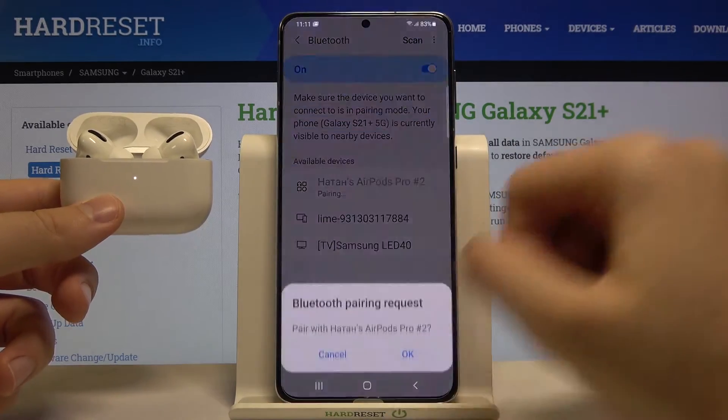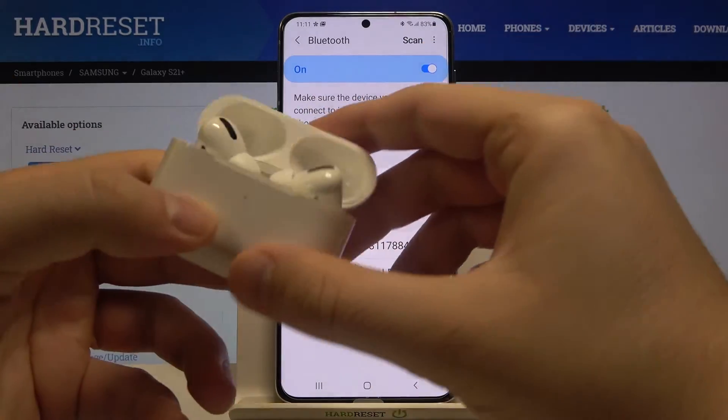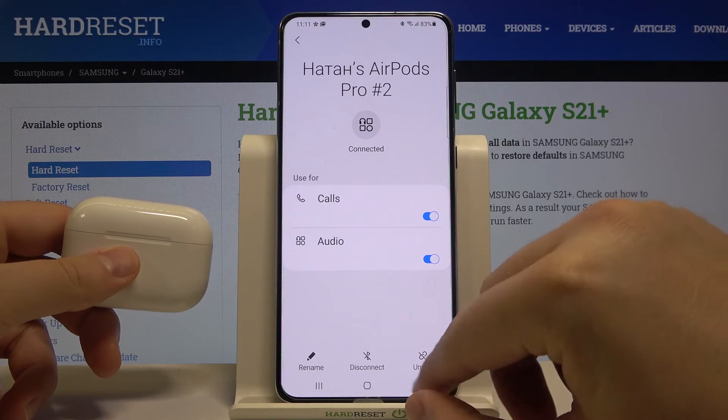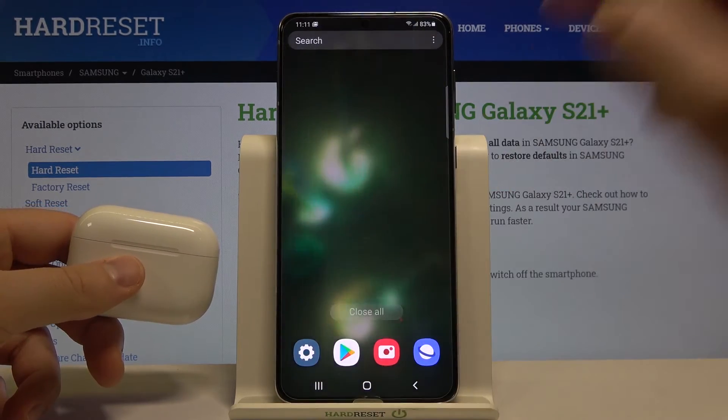Tap Scan, then tap OK. As you can see, they are now connected and you can easily use your AirPods from Apple with your Galaxy smartphone. Thank you for watching — leave a thumbs up, comments, and subscribe to our channel. See ya!